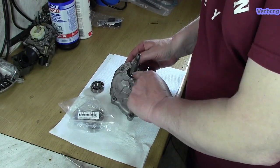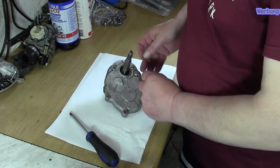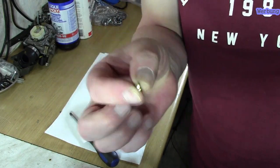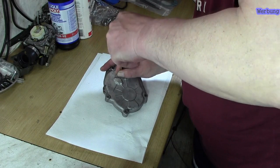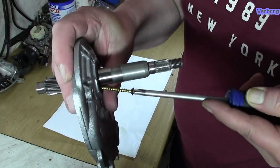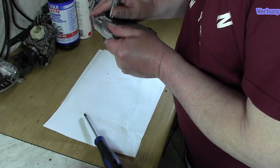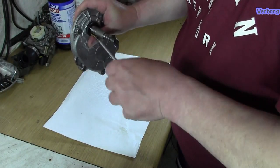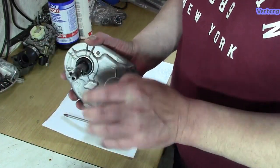Jetzt heißt es erstmal den Simmerring rausnehmen, und da zeige ich euch mal, wie ich das mache. Ich nehme hier einfach eine Spackschraube – schön spitz vorne – und schraube sie jetzt mit einem Schraubendreher einfach hier ein. Das sollte funktionieren, dass ich den Simmerring damit erreiche und wir ihn so langsam damit ziehen können. Und da ist unser Simmerring – die Spackschraube hat ihn rausgezogen.